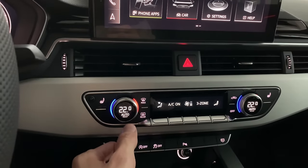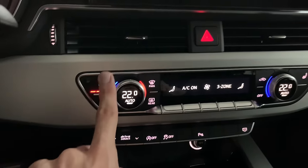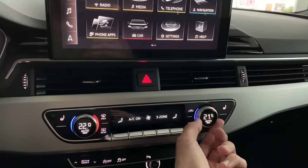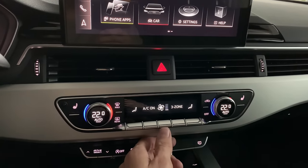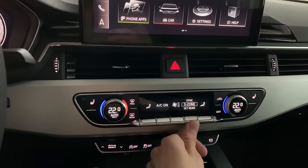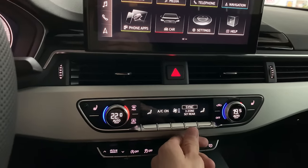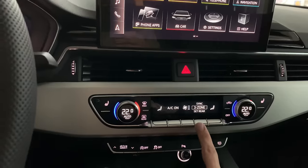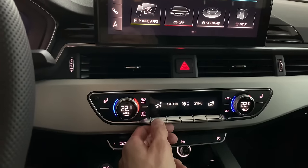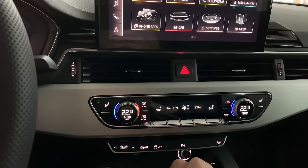The climate screen shows you the temperature and you can press for automatic mode, rear max, or heated seats — shown in red. You can synchronize the zones, control fan speed, or set rear controls independently. If one side is at 19 degrees you can sync everything, and you can control the direction of air flow.